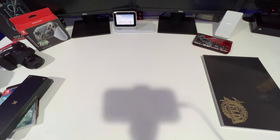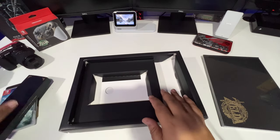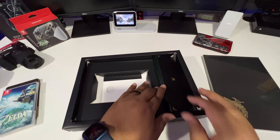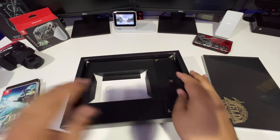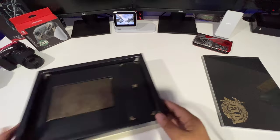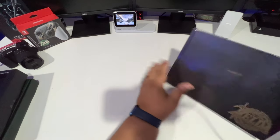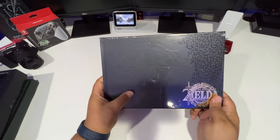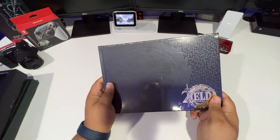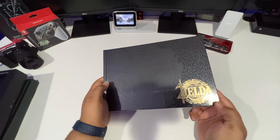Mother's Day goes to my wife. Let's put this back in here. And the game and steelbook — let's get that out of the way. Now let's get into the art book. This is a hardbound art book, embossed on the front. The Legend of Zelda Tears of the Kingdom is printed at the bottom in gold foil.